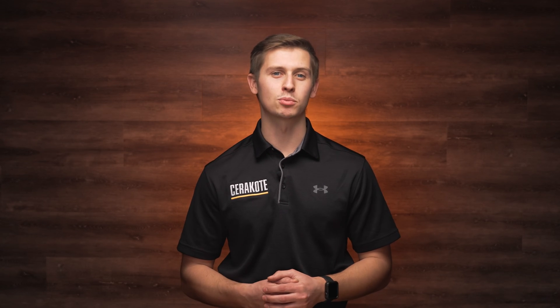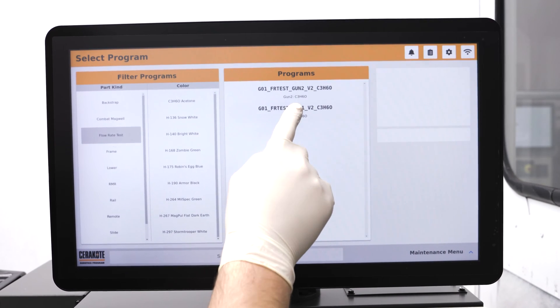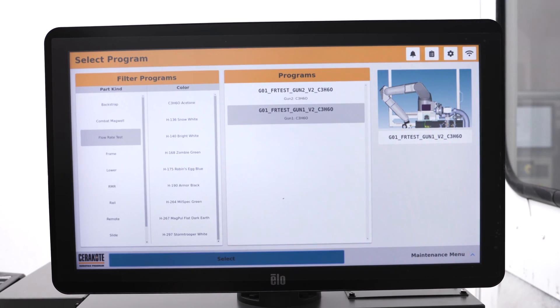The first steps will be to power up and enable the purge on your Cerakote robot. Next, bolt on the spray guns and install the fluid nozzles. Navigate to the spray gun one flow rate test program and press select.